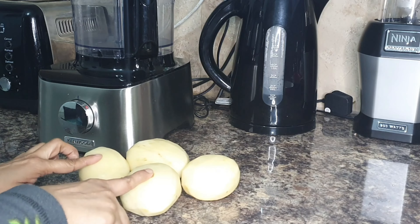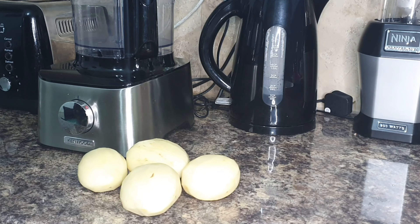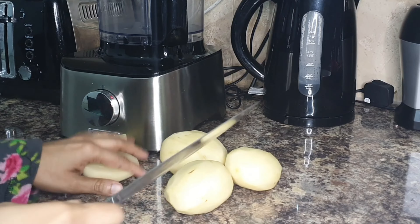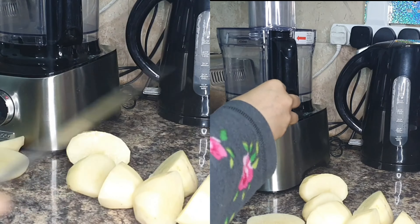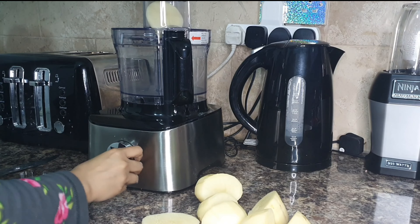Assalamu alaikum everyone and welcome back to my channel. I hope you're all doing well. Today I'm going to make some delicious potato dauphinoise. First of all, you need some potatoes. Here you can see I've peeled four potatoes and I'm chopping them in half, and then I'm going to be putting them in the food processor to slice them.